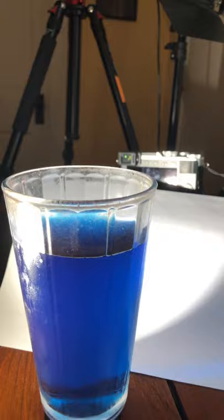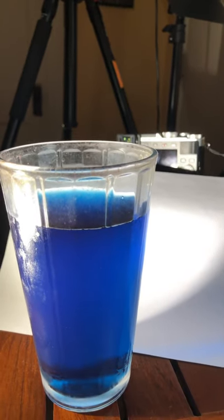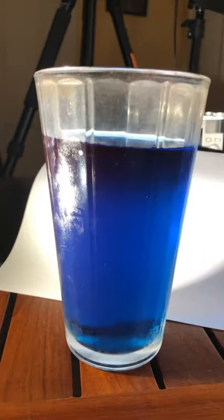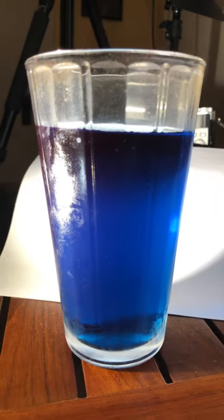I made some iced tea a few days ago — it's a butterfly pea flower iced tea. Normally I would do this in the kitchen, but we're in the living room so I can light it properly. There's the iced tea; it does make a beautiful blue iced tea.